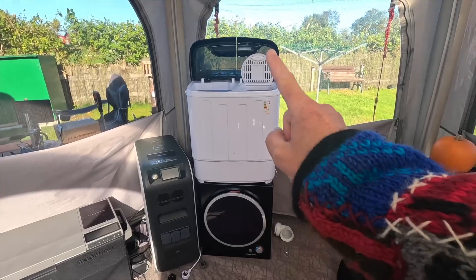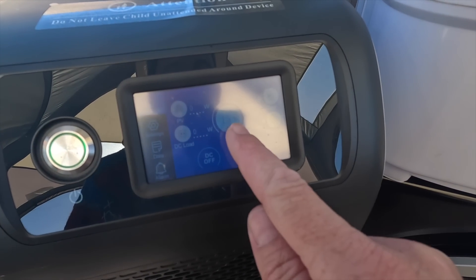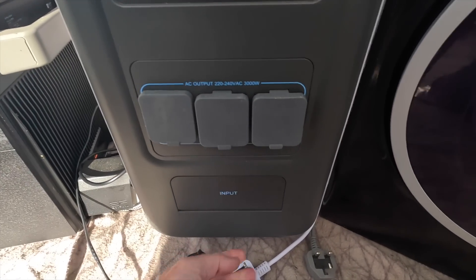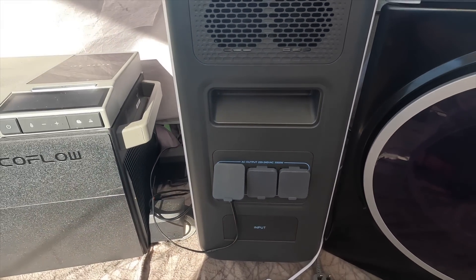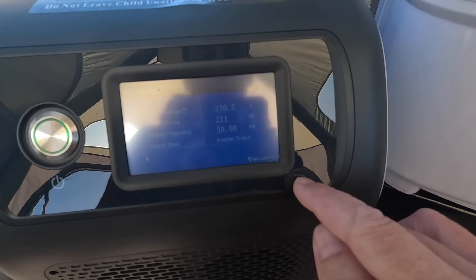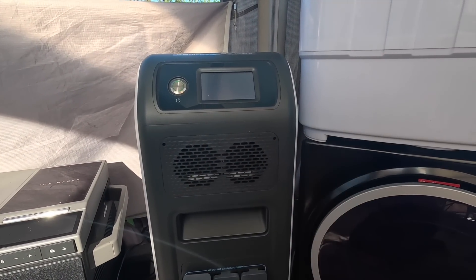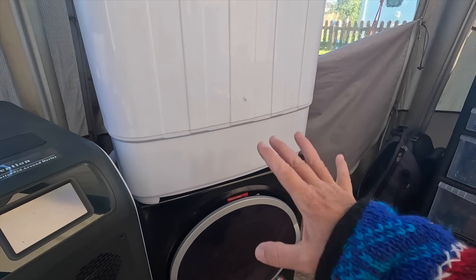So we have a tumble dryer, a washing machine, and a fridge freezer. We've only got 15% left on here. Let's start plugging things in — AC on, DC on. The fridge is now in: 210 watts, no problem there. Remember we've got 3,000 watts and can even surge to 6,000. These appliances are going to take more power, especially the tumble dryer, so we'll do that last. Let's get the washing machine on.